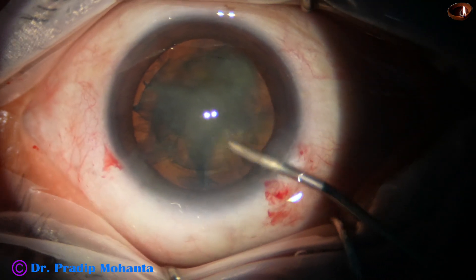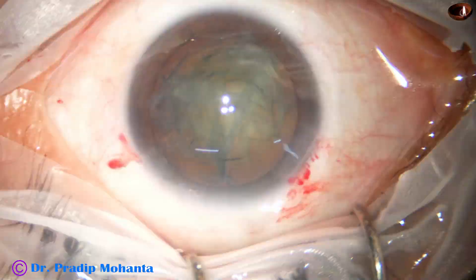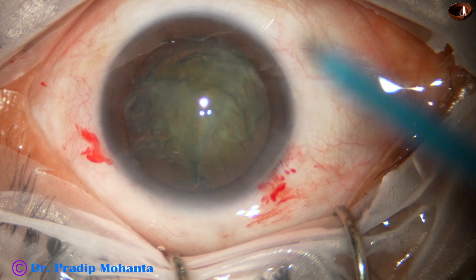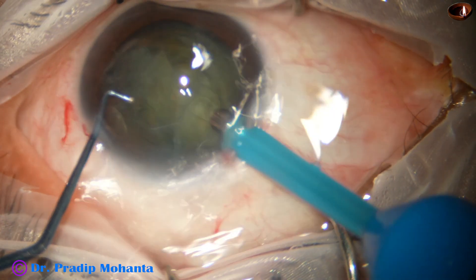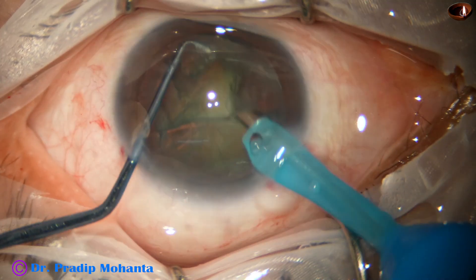The anterior chamber is filled up with viscoelastic. The handpiece is taken and goes into the anterior chamber with its bevel down. The same sustainer that has been used for the pre-chop is in the left hand.